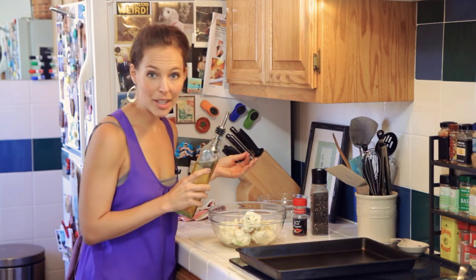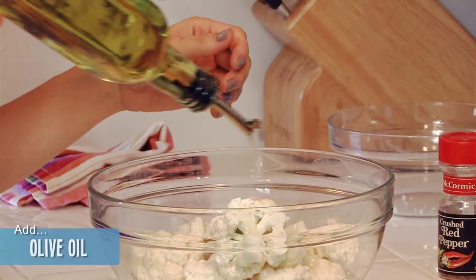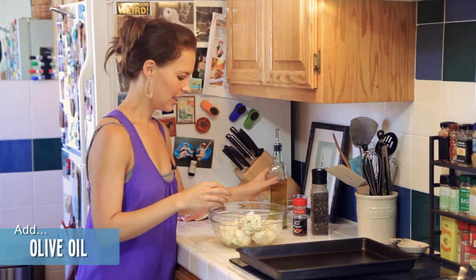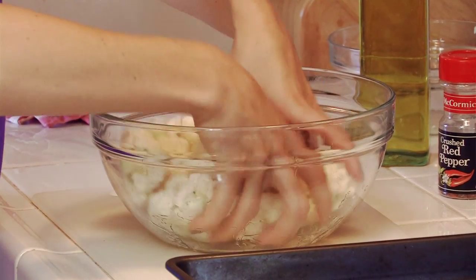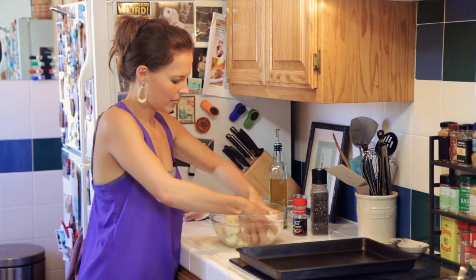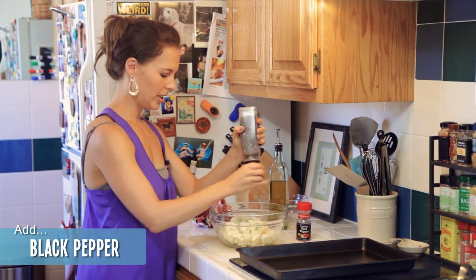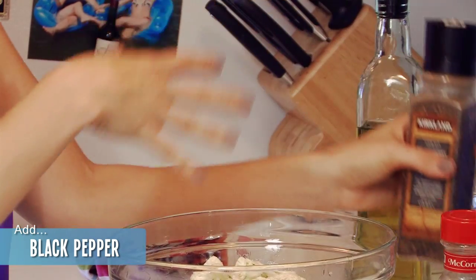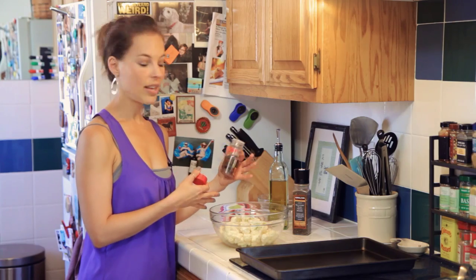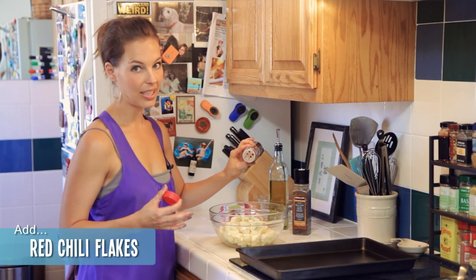Since I don't really measure that much, I just kind of coat the cauliflower with olive oil, and then I first mix it to see if I have enough. You kind of want a lot, so if you need to add more, go for it. Mix it first to make sure it's coated. Then add a little black pepper. Since most kids probably don't like spicy things, you could do two different bowls — one with the red pepper flakes and one without. Today I'm going to do it all, just a little bit. A little goes a long way.